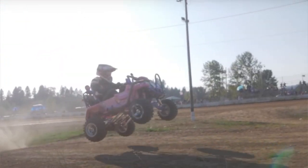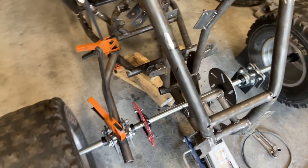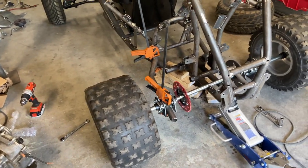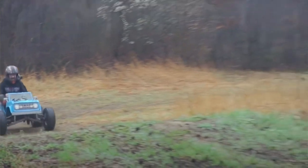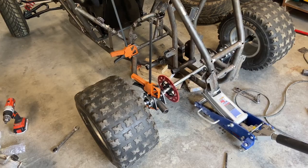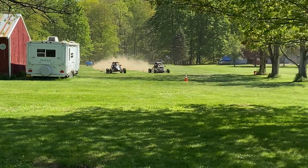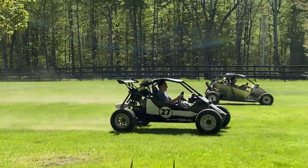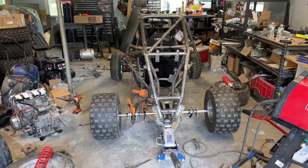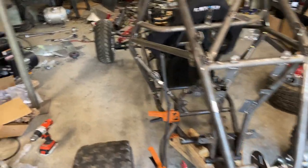I'm fairly sure this axle can handle 40 horsepower. I would not recommend hooking up a motorcycle engine to this — you can try it, I just wouldn't recommend it. I don't know how much power a one-inch axle can handle, but quarter-inch keyways just don't seem strong enough to me. But you've seen that a 40 horsepower ATV engine can keep up with a crotch rocket engine because of the torque, so maybe it will work.